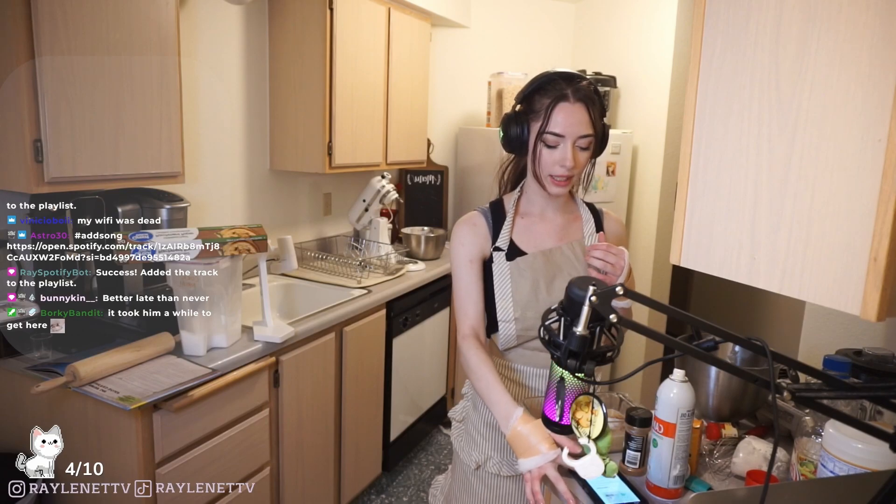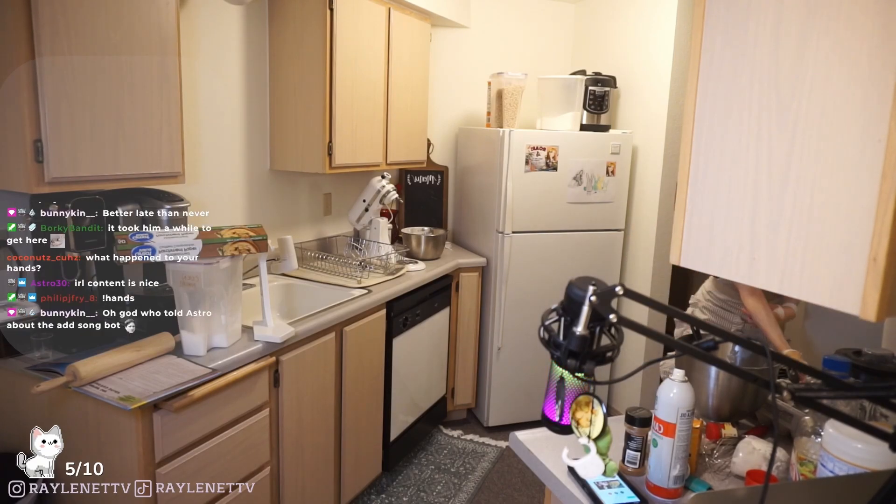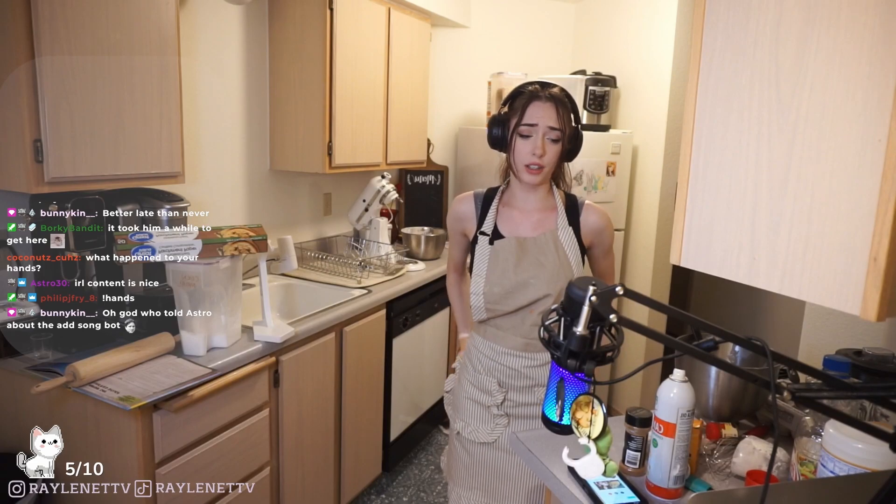I'm going to put this in the oven at 325 for 55 minutes. I haven't baked with this oven too much, so I don't know if it runs hot or not.